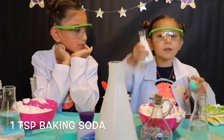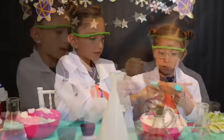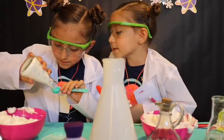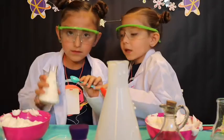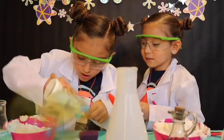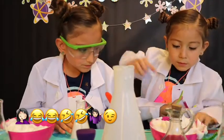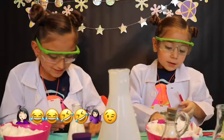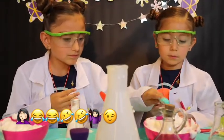Next, we're going to add a teaspoon of baking soda. You can pour it in first. You're going to go first this time, okay? Is that enough? No. Okay, your turn. A little overflow — guys, my sister has a little overflow.